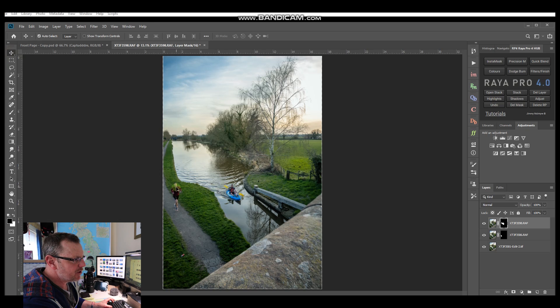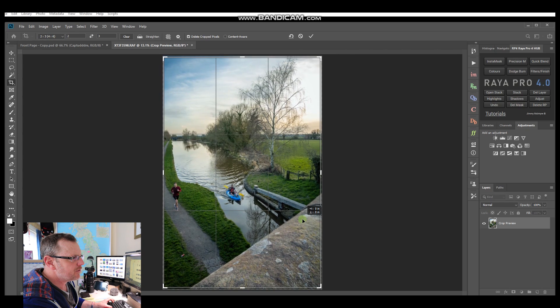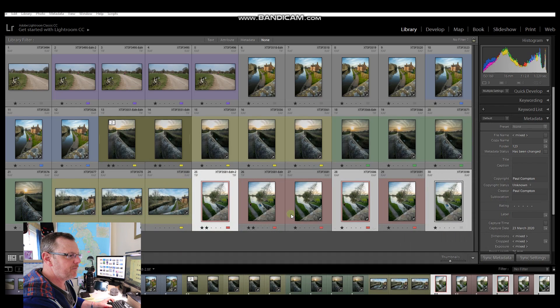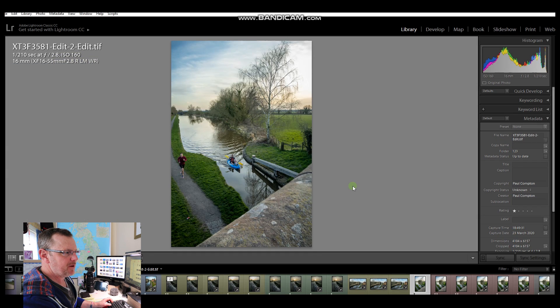Scrolling back out with Control+Zero, we've got a repaired image. There's a nice canoe, a nice runner, and a clean sharp image. The only issue is a slight line at the edge, so we'll use the crop tool set to 6x4 and bring in the edge of the image slightly to make sure all the aligned edges are inside the frame. Crop it down - there's our final image with all three layer masks. Click Close, say yes, and it takes us back to Lightroom where a new image appears.